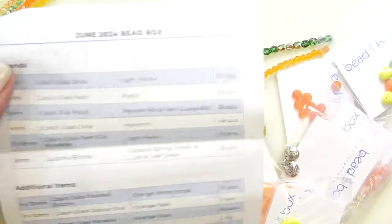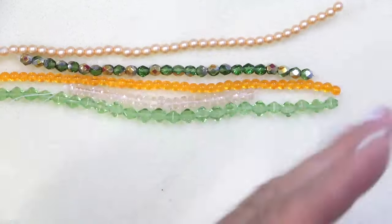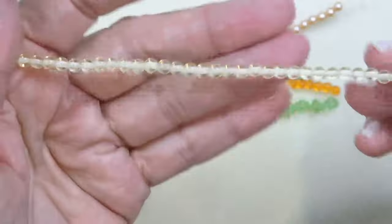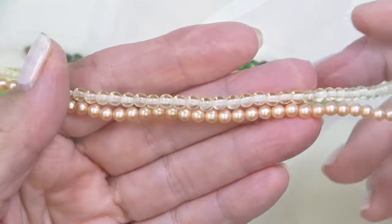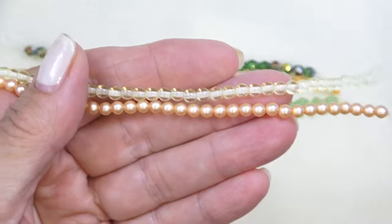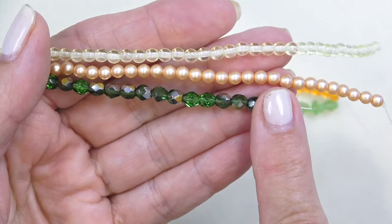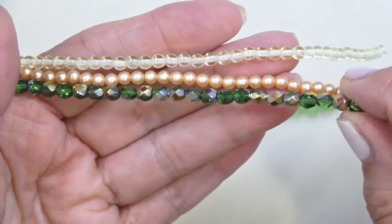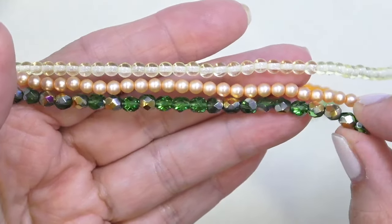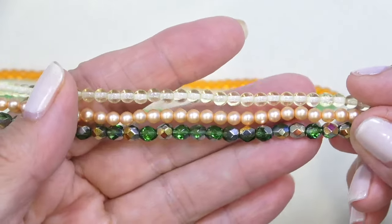Let me pull all the beads out and fix my lights a little bit since they're going crazy with these sparkly colors. Starting with the strands: we have a four millimeter Czech glass druk in light yellow — a super pale yellow, 50 pieces. Then a four millimeter Czech glass pearl in peach, 40 pieces — such a soft, peachy color. And a five millimeter Czech fire polish in peridot AB or fern green AB — 25 pieces. I love a five millimeter fire polish; look at that sparkle. Green is my favorite color and it goes with everything — it's all about nature.